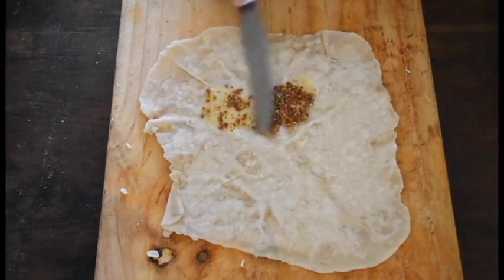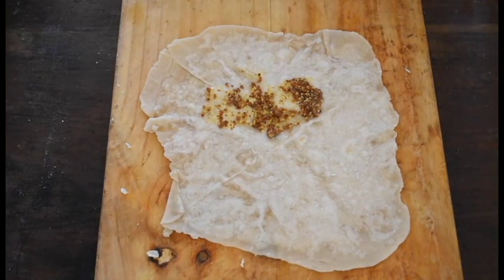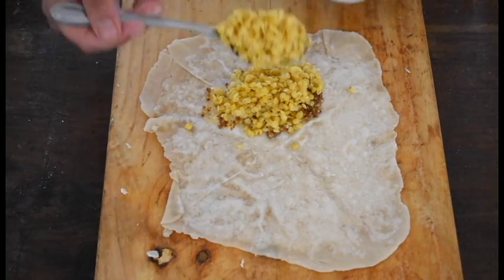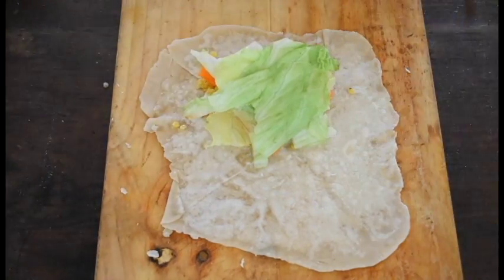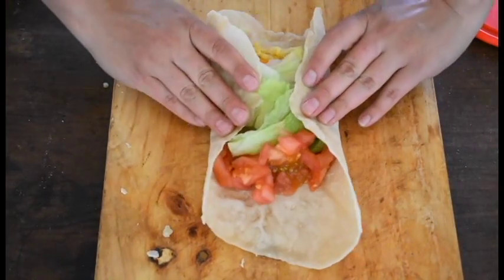For the last version, we're going to prepare a red lentil wrap. On a tortilla, spread some mustard as a base, then add one to two tablespoons of cooked red lentils, some sliced radish, strips of carrot, and lettuce. Wrap it up and enjoy.